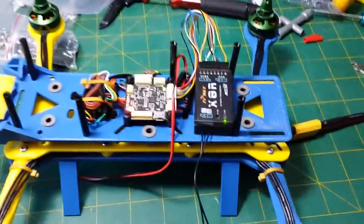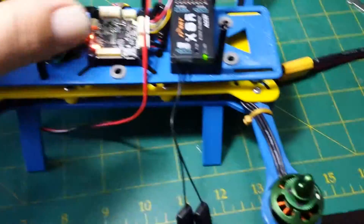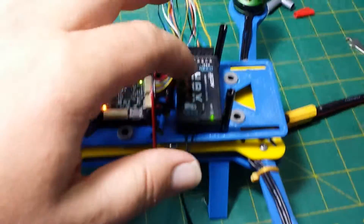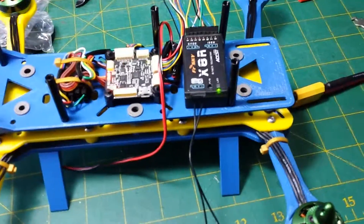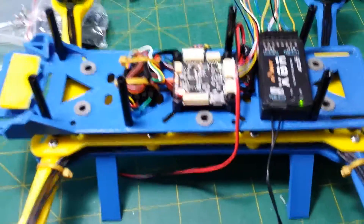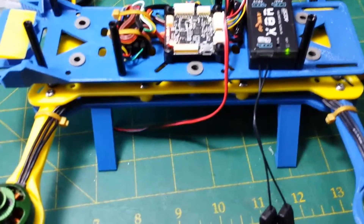I've got some connections made. I hooked up the ESCs, I hooked up my receiver. I then went through and hooked up the APM to the computer, uploaded the firmware, went through all the calibration steps — GPS, accelerometer, everything.